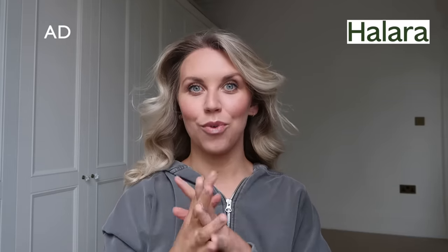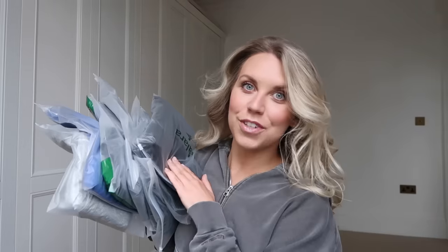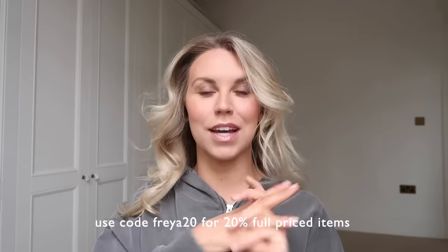A parcel has arrived that I wanted to share before I left - it's from Halara. If you've never heard of them, I've mentioned them a couple of times and I've actually been a paying customer. My yoga girl Sophie, who comes every week to do at-home yoga with Tom and me, also recommended Halara leggings. They do loads of other stuff as well, and I've got some new things to unbox. I have a discount code - FREYA20 gets you 20% off regular priced items.